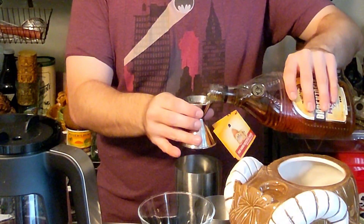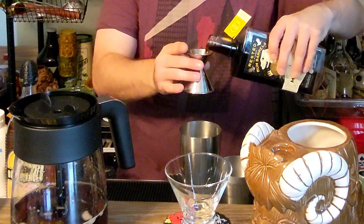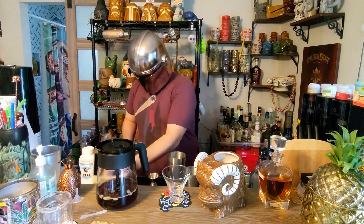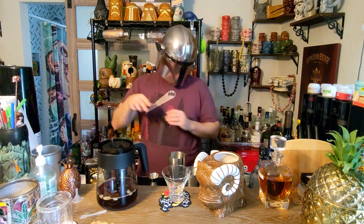First things first, we're gonna be adding in our Baron Yeager — one ounce. Then we're gonna add in Mr. Black — another ounce. You know, the Tatooine planet is pretty hot, so they like their iced coffee.